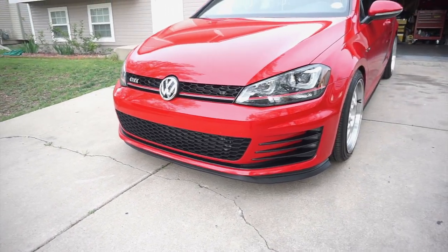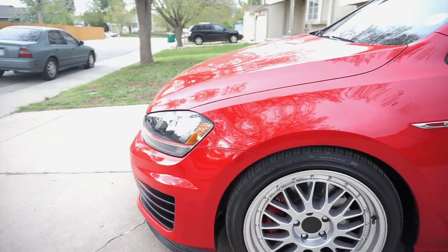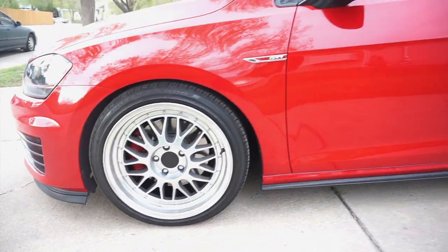What's up everybody, welcome back and thank you for joining me once again in another video. Today I'm going to be telling you about the wheels, wheel specs, and suspension that I'm currently running on the GTI.